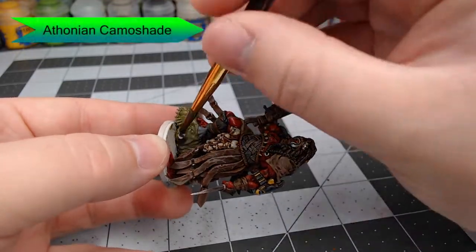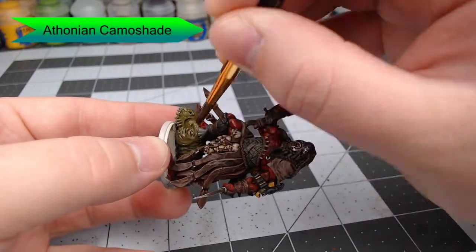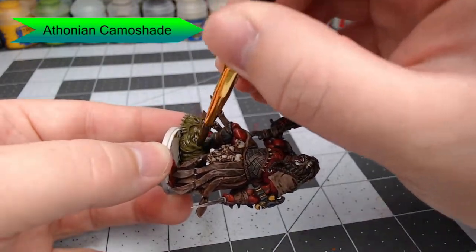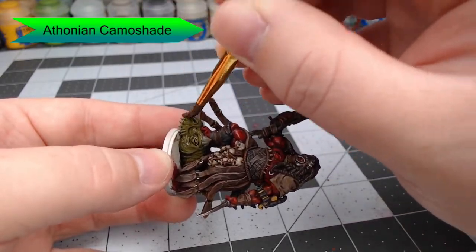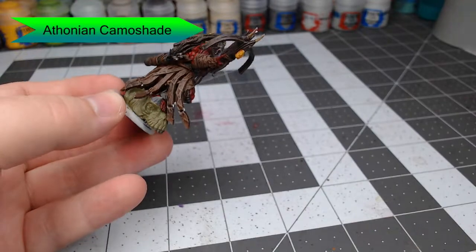We're also going to apply Athonian Camoshade to the severed heads on his left leg. This is going to give the heads on the leg a very rotten, green, pale look to the skin.